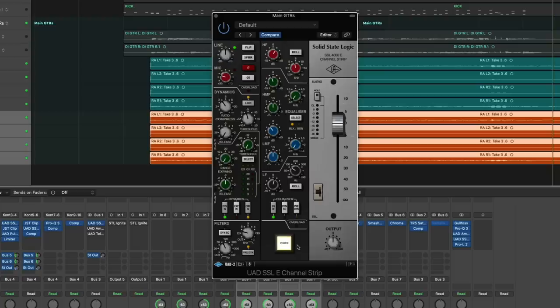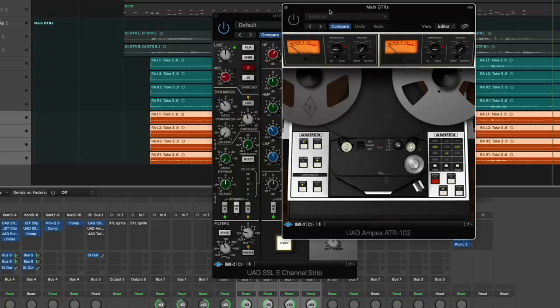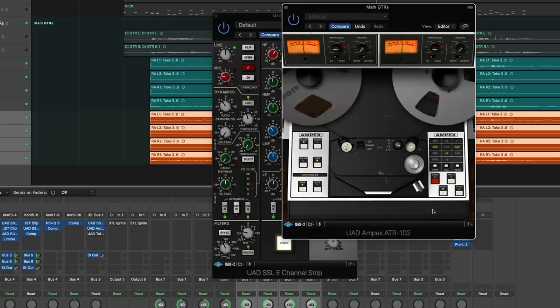Tom's guitar has a lot of snap, a lot of attack, and the additional high end from the SSL is very, very nice. Next, I'm coming in with an Ampex ATR-102 tape machine — also from Universal Audio. They recorded everything on tape back then, and it adds a real nice saturation and warmth without scooping it too much, like an oxide tape would. I'm going to click through so you can hear the difference when I turn it on — it's adding a lot of top end, just a nice analog sizzle. It sounds really nice in the mix.